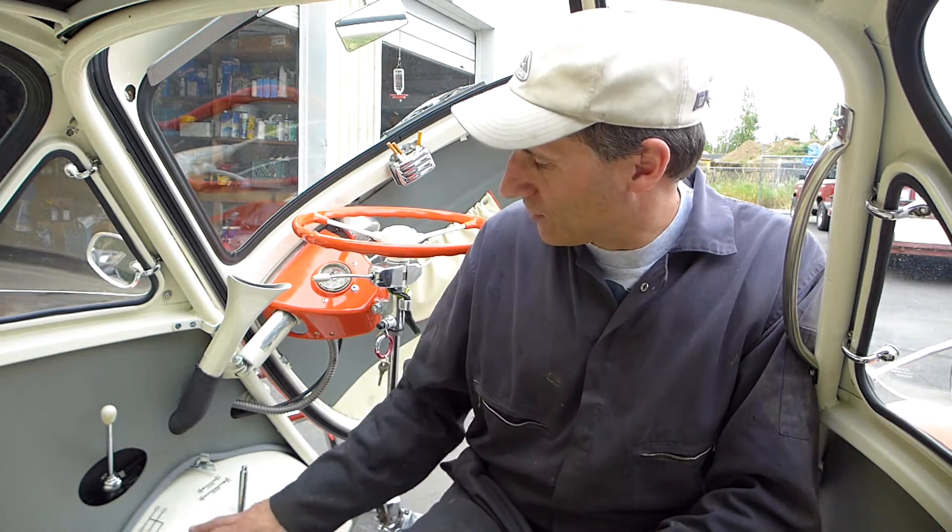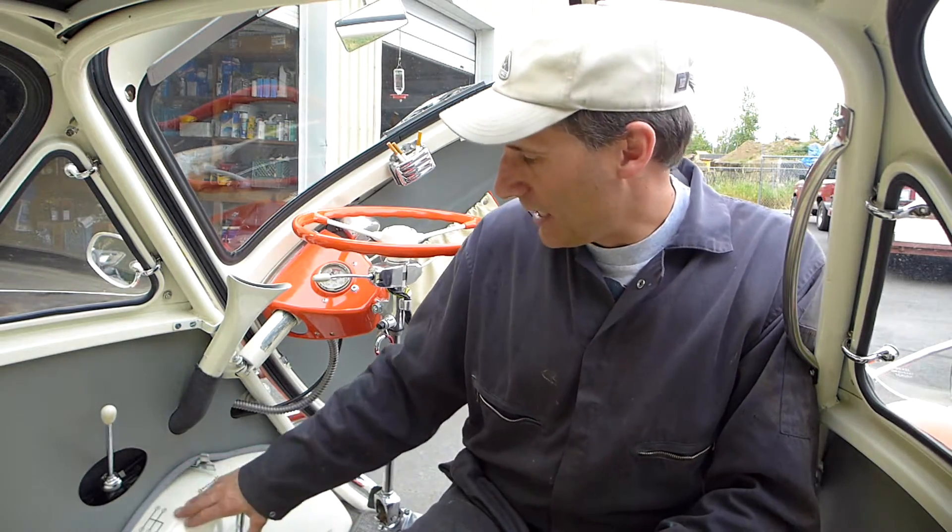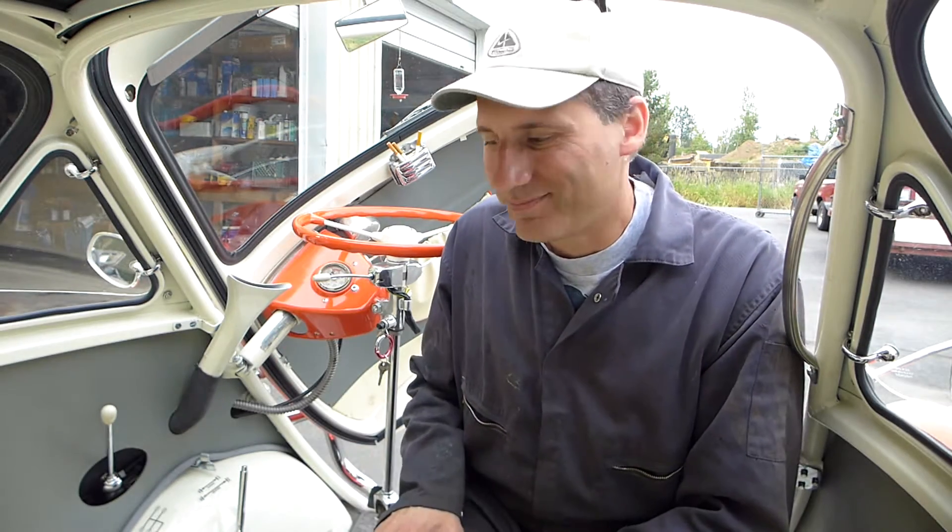Well hello, welcome back — it's good to see you. We are inside this 1958 bubble window Isetta and we're going to go for a drive. This car seems to have more drone than most other Isettas, so I really hope you can hear me. The sport muffler and/or the little stiffer motor mounts contribute to that, so I'm going to try to speak up. I want to show you a couple things — the shifter is off to the left, so you probably won't be able to see me shift. Let's go for a ride.